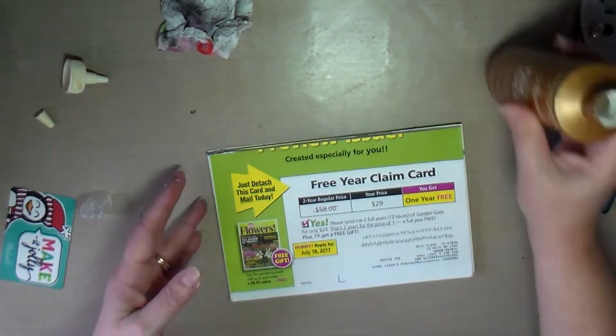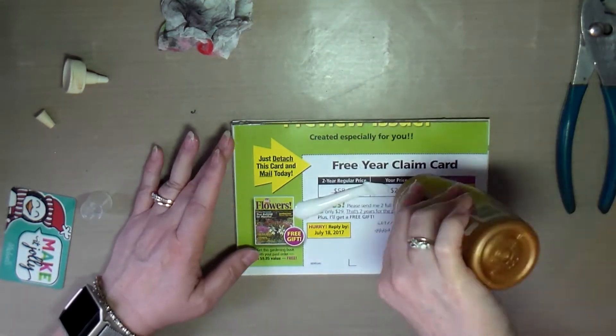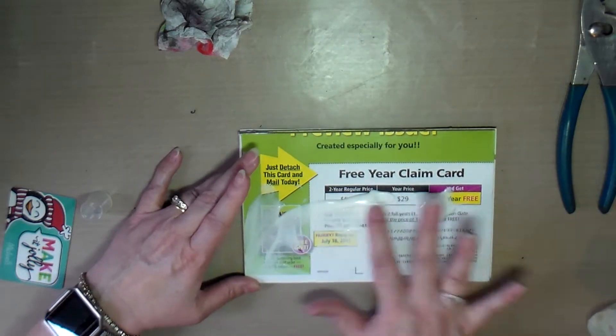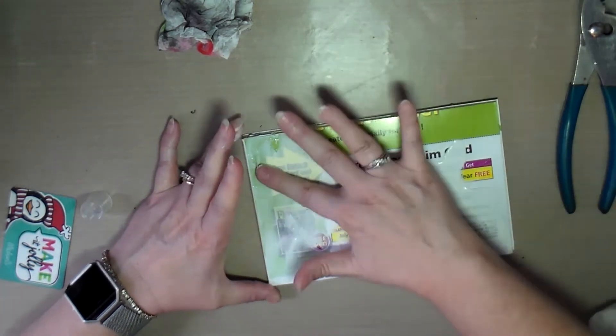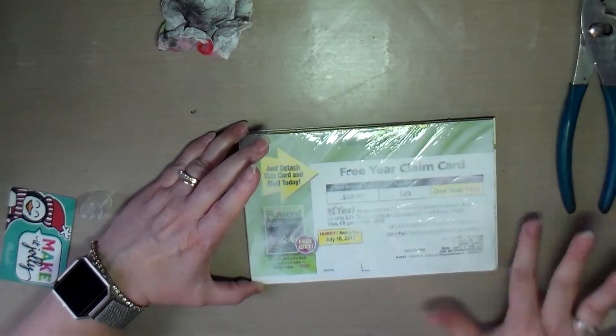I took some scrapbook paper that I liked, marked the size of it so I'd know what size to cut the covers, and then glued them onto the front and back of this little magazine journal that I made.